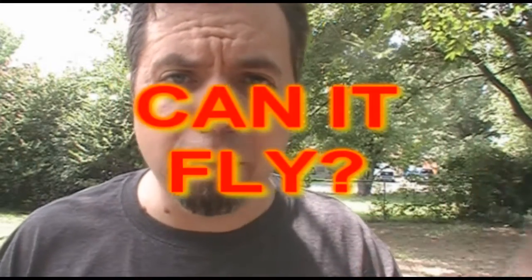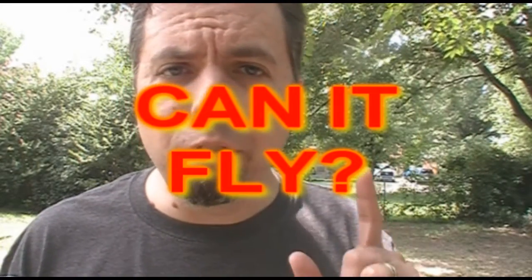Hello everybody, HoodedCobraCommander788 here, and this time I'm bringing you something completely new. I am introducing a new segment called Can It Fly? I am the only vintage GI Joe toy reviewer who dares to ask the question: were GI Joe toy aircraft designed aerodynamically to stay aloft?